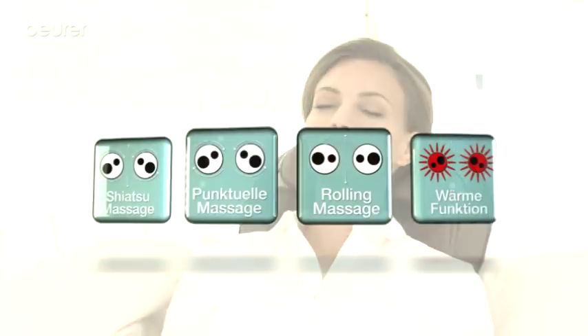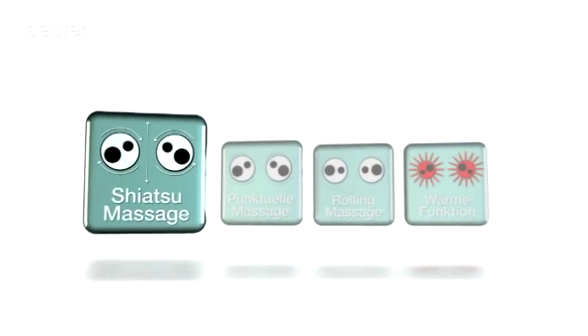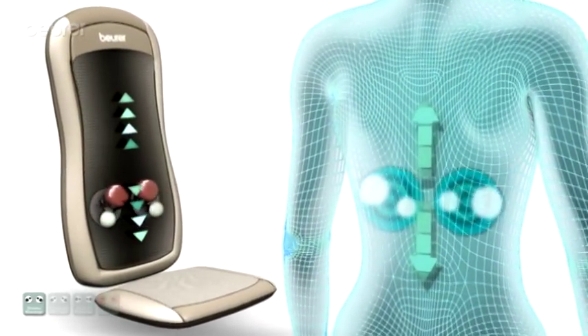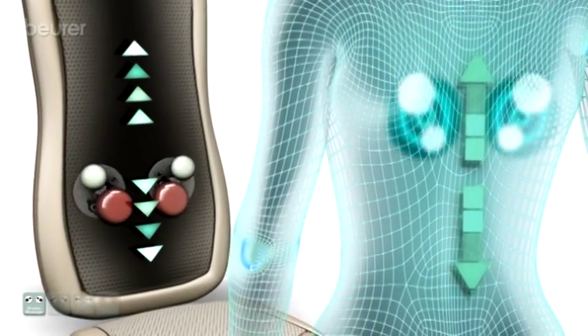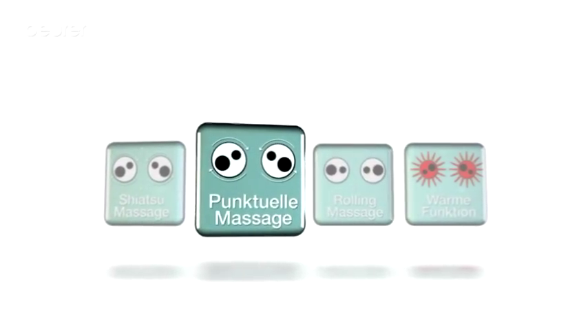Choose between three different massage settings. The Shiatsu massage: four rotating massage heads imitate the Japanese finger pressure massage up and down the spine. The Spot Massage.